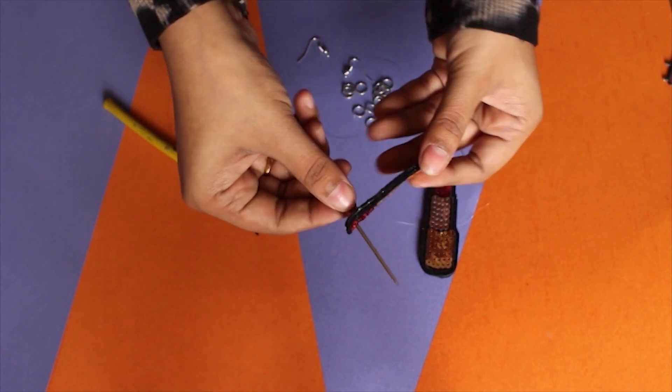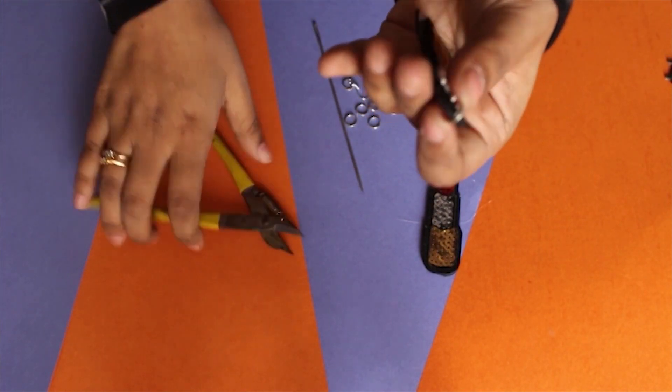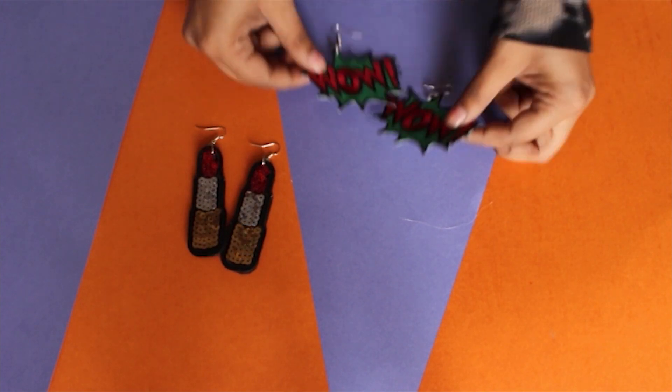The very first step is to make a hole on the top of these patches, then fix them with a jump ring and add the earring hook. Then paste them together with each other using some glue, and ta-da, you're done! I made it with these patches — how cool do they look, right?